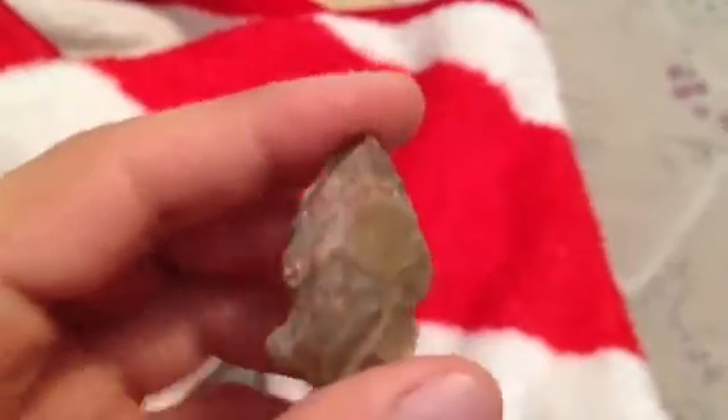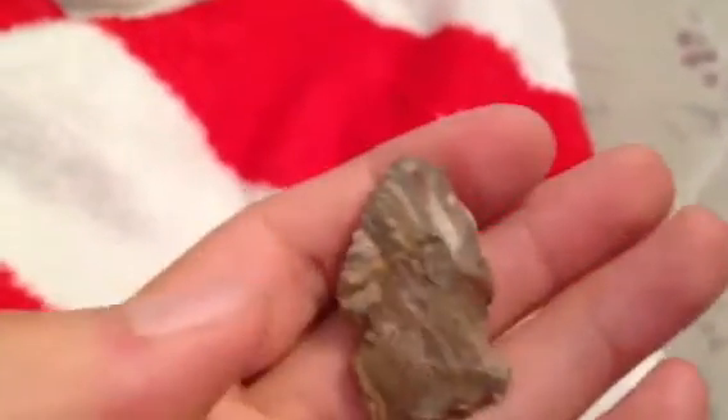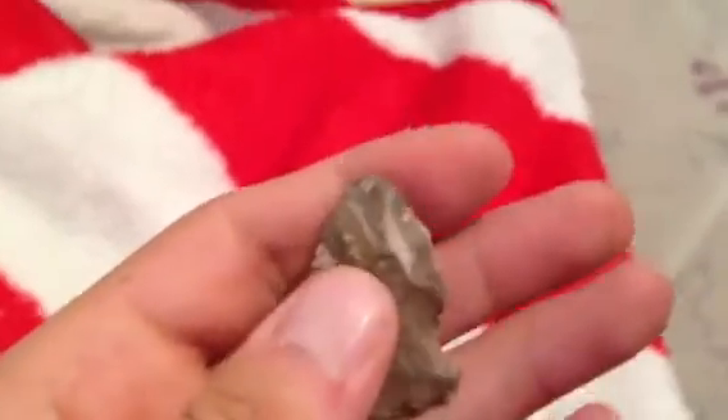I'm not sure what type that flint is. It had a little impact fracture right there, but it's been a while since I've found anything, so I was happy to find it.